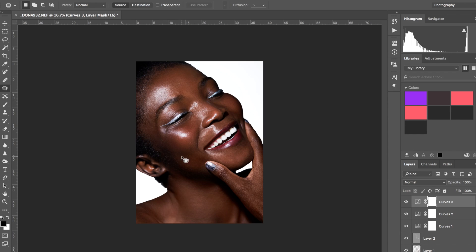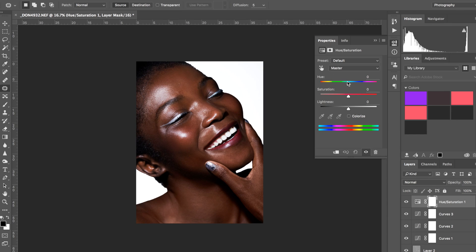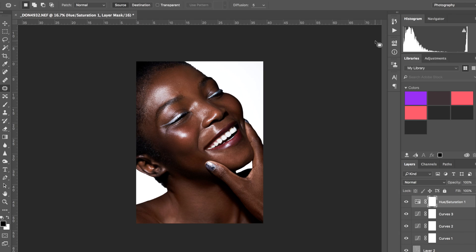Putting so much contrast on it is going to turn the skin a bit red, so I'm going to go to Hue/Saturation and go maybe plus two on the yellows to add a bit more warmth into the skin — maybe plus one even. Then I'm going to desaturate the skin ever so slightly so it's not super strong and in your face. If I don't want to desaturate all parts of her face, I'll go back with a black brush and paint over the areas I want to keep colorful, like the lips.